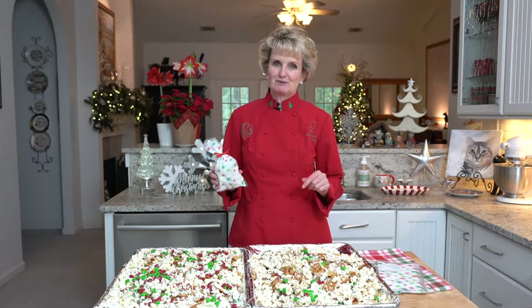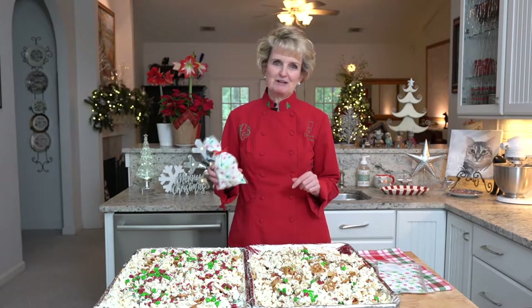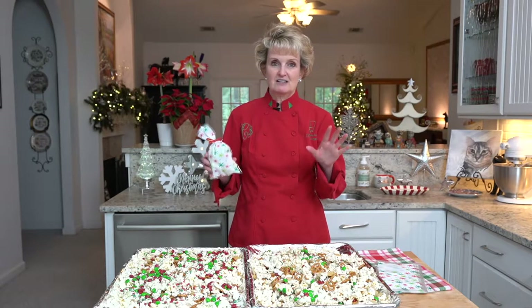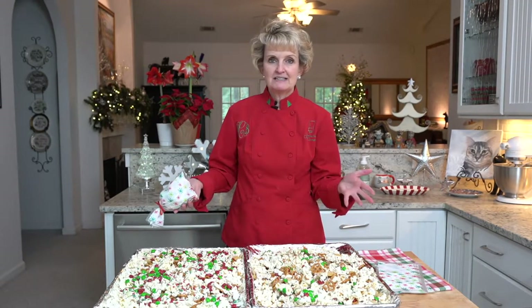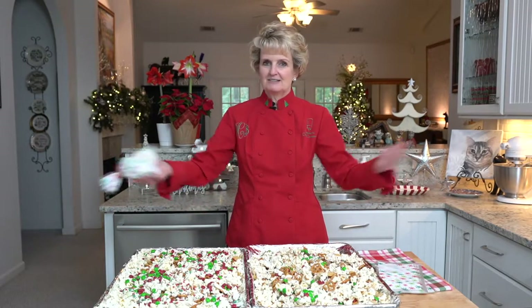Today I'm making some snack treats for Christmas. These are great for party favors, teacher gifts, and they're really easy. Popcorn, pretzels, M&Ms, white chocolate — they're a cinch.